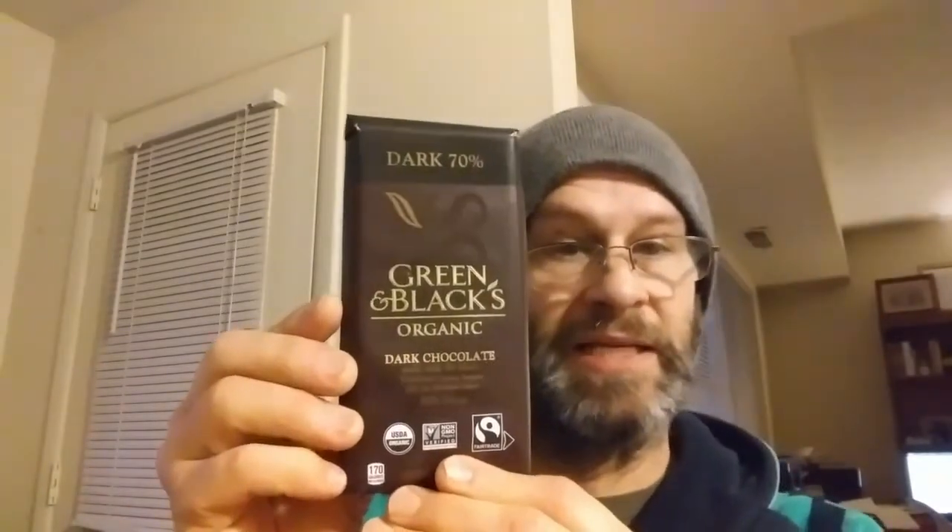So we have our Champion, Choco Love 70% Strong Dark Chocolate — that's from America, with African and Caribbean beans — versus Poland's Green and Black's Organic 70% Dark Chocolate, which uses Trinitario beans.